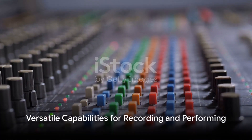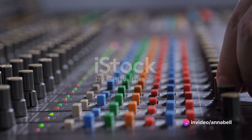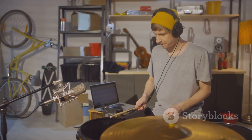Whether you're recording in the studio or performing live, the Alesis Nitro Mesh Kit offers versatile capabilities to suit any musical situation. Its compact and portable design makes it ideal for gigging musicians and home studio producers, while its robust construction ensures reliability in any environment.